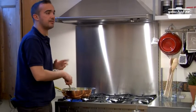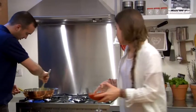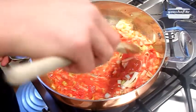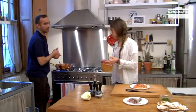Federica, we can add the tin peeled tomatoes. Now we can add the chicken broth and wait for about 10 minutes.